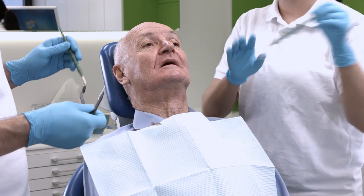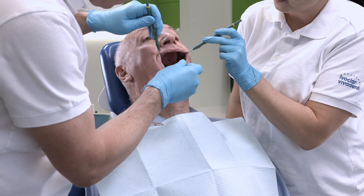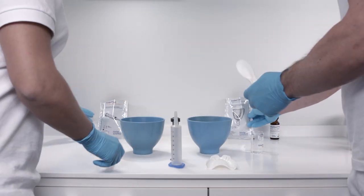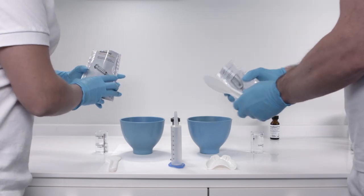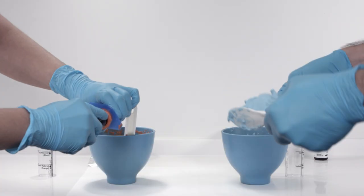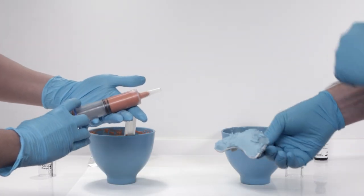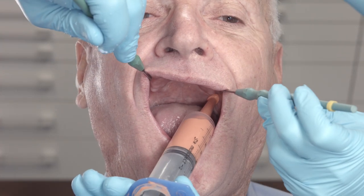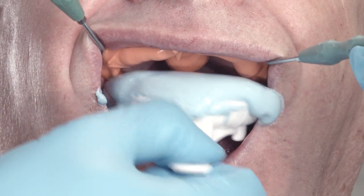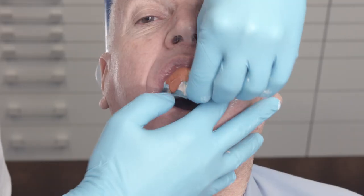Start the process by taking the initial impressions. Take the anatomical impressions of the upper and lower jaw in the usual way. Alginate and polyvinyl siloxane are suitable for this purpose. Mix and use the impression material according to the instructions of the manufacturer. The resulting impression should be void free and all the important anatomical details should be visible.